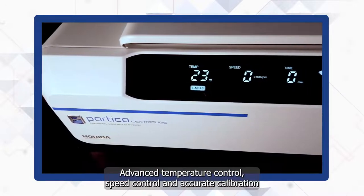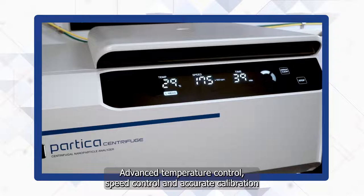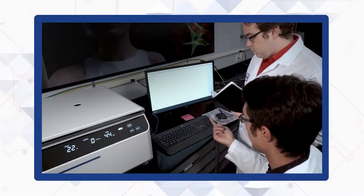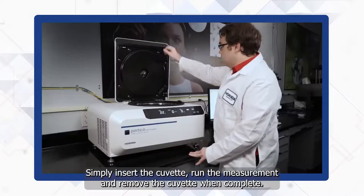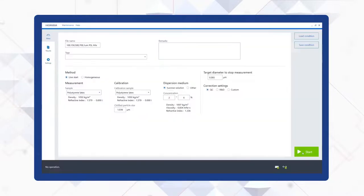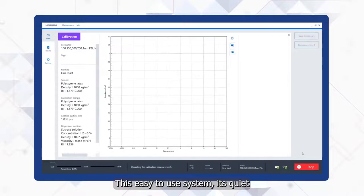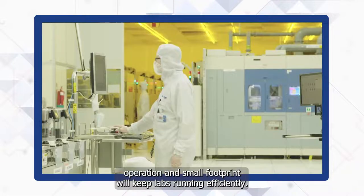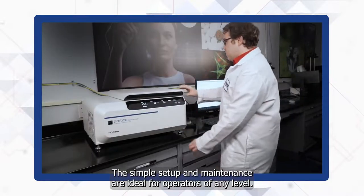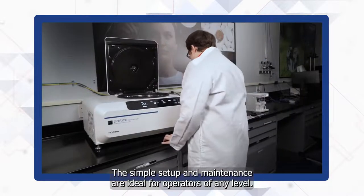Advanced temperature control, speed control, and accurate calibration create optimum conditions for precise measurements. Simply insert the cuvette, run the measurement, and remove the cuvette when complete. This easy-to-use system, its quiet operation, and small footprint will keep labs running efficiently. The simple setup and maintenance are ideal for operators of any level.